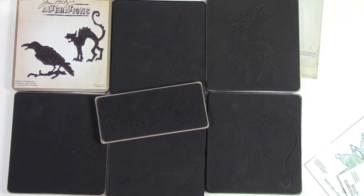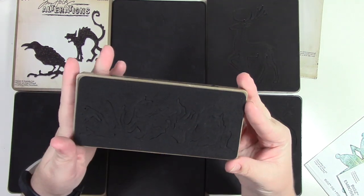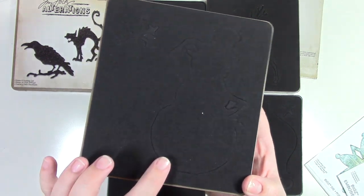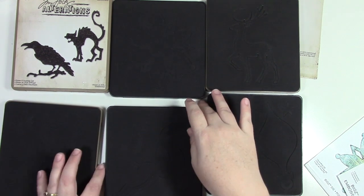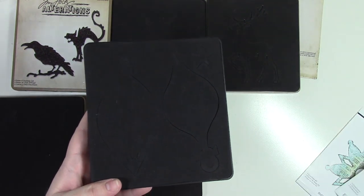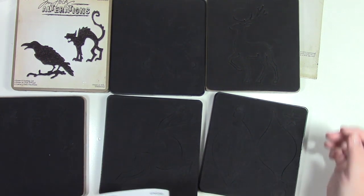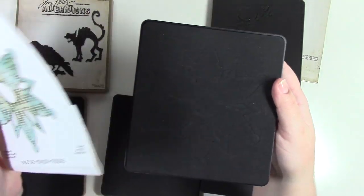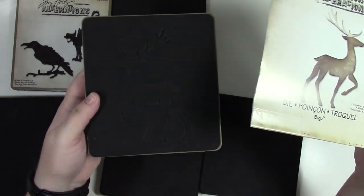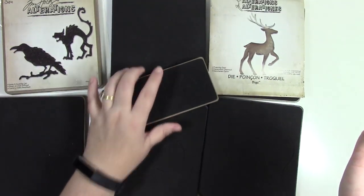This die set comes with seven dies and is my holiday set of Tim Holtz and Sizzix dies: Tim Holtz Twigs, Tim Holtz Winter Wonderland (snowman and snowflake), Sizzix Reindeer, Sizzix Ornaments (with a sample sheet), Sizzix Snowflake, Tim Holtz Prancing Deer, and Tim Holtz Raven and Scaredy Cat. Seven dies in one set.